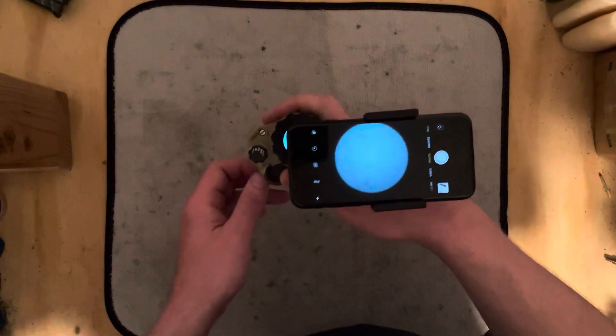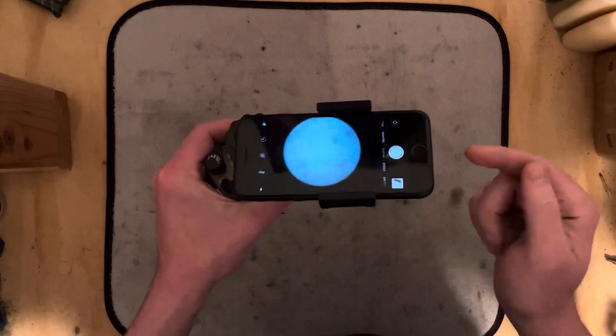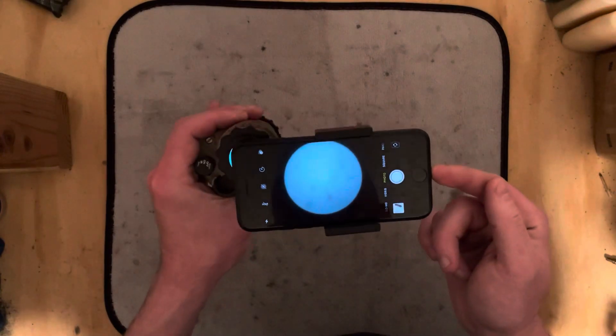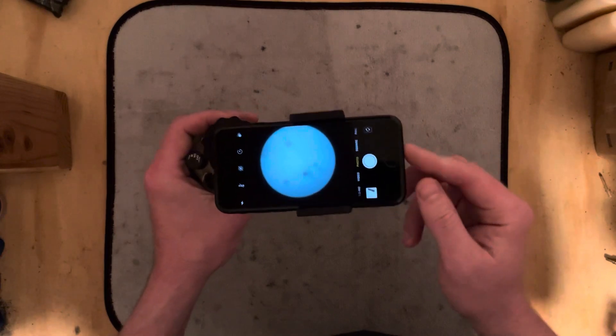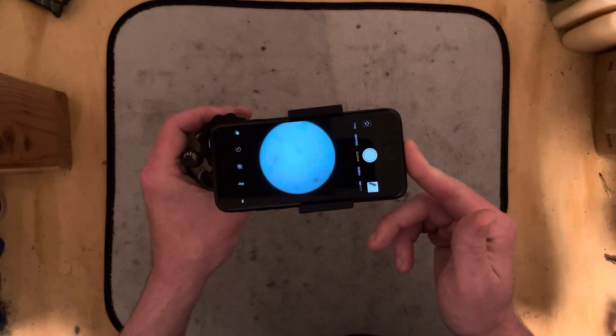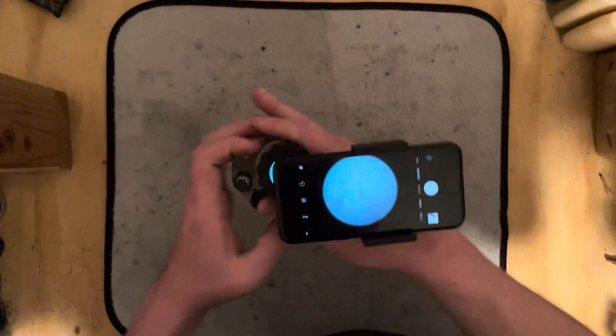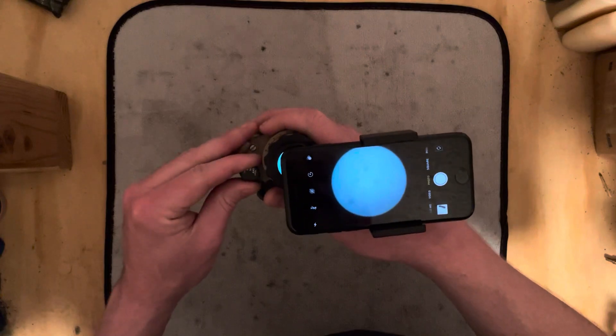I have the day cap on it right now since we're indoors in a lit room, and this is an iPhone 6 that I no longer use. Normally you're going to be seeing it with iPhone 12 video, like you're watching right now. It's pretty simple.